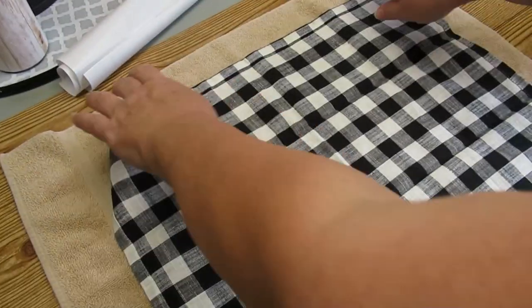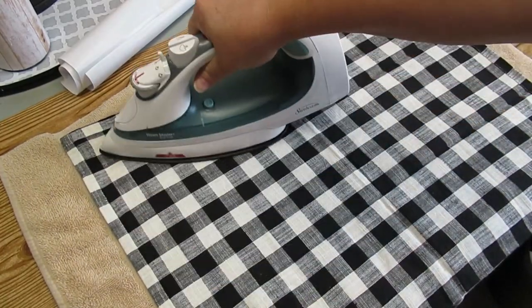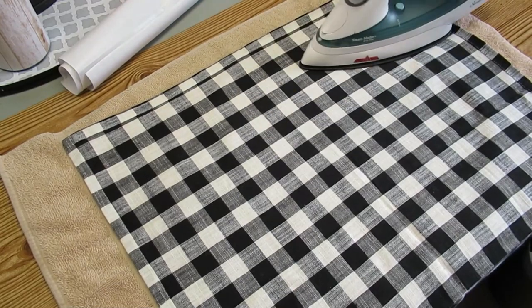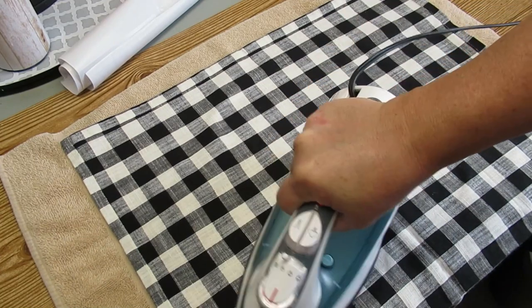That's how long they've been waiting for a project. Since they've been folded up for two years they've got a little bit of creasing, so I'm just going to take my iron on the cotton linen setting and go over both of them nicely so they're smooth and there's no more wrinkles.